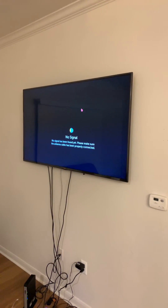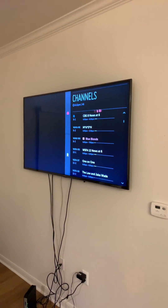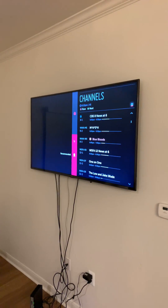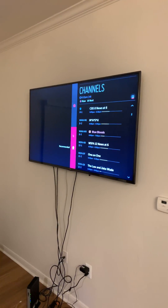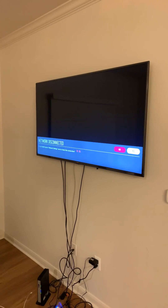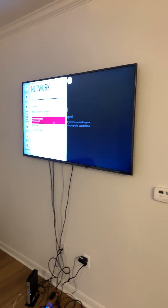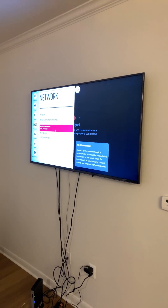Go all the way to the right and click Channels, then go down and click Recommended. It's gonna tell you that you are not connected to the internet, so all you have to do is go to Yes. From there, your network settings pop right up.